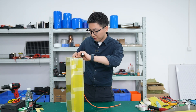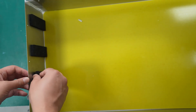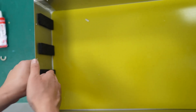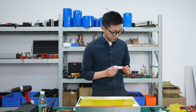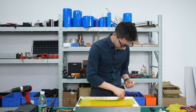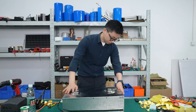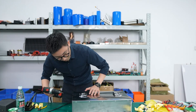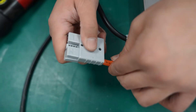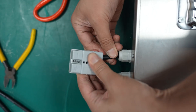Now we add the positive line to the total positive electrode. When packaging, we can apply a coat of silicon sealant to make it waterproof. The terminal has been installed, so up to now we've finished all the steps of assembling.